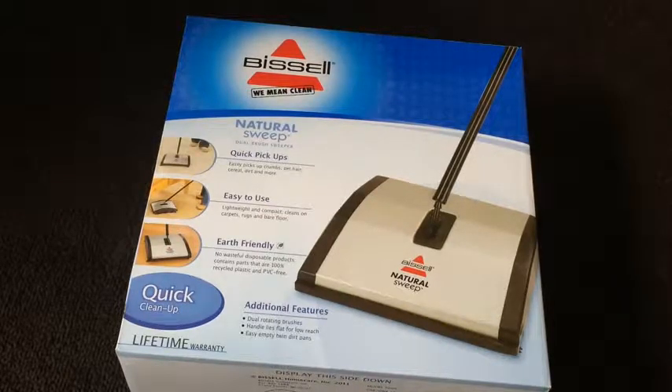Hi everybody and welcome to another edition of Victorious Review. I went through Amazon because I wanted to get a sweeper just to clean the carpet. I hate getting the vacuum cleaner and plugging it in — that thing is kind of heavy. So I decided to just get something that you basically push and pick up. I had a chance to order this.